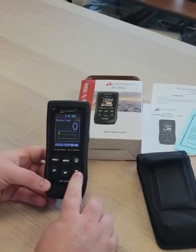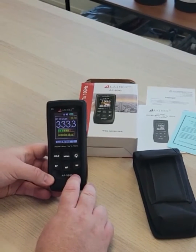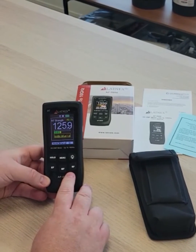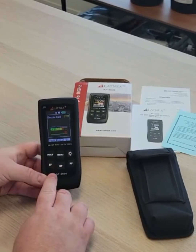When selecting the RF option on this meter, it will measure EMF from sources such as cell towers, smart meters, modems, microwaves, Wi-Fi, Bluetooth, and cordless telephones.